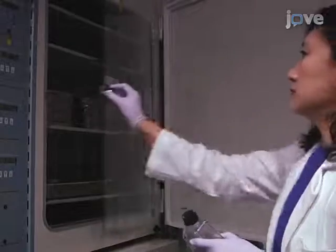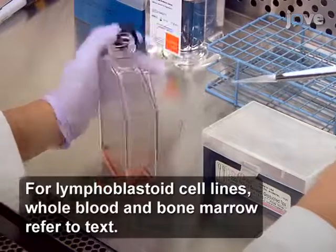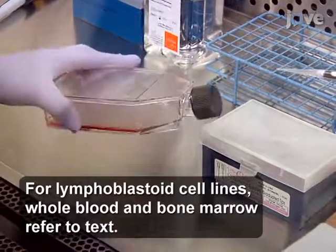Culture 2 million adherent cells to 80% confluency and add 10 microliters of 10 micrograms per milliliter colsemid per milliliter of cells. Incubate the cells at 37 degrees Celsius in 5% CO2.